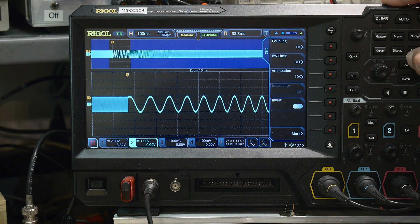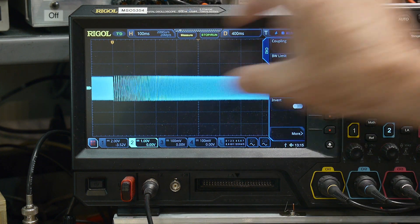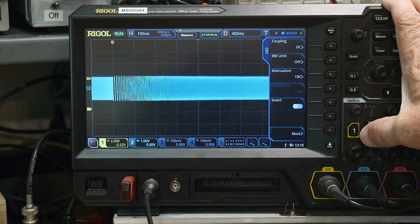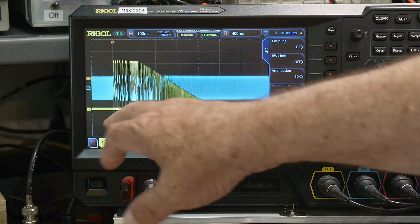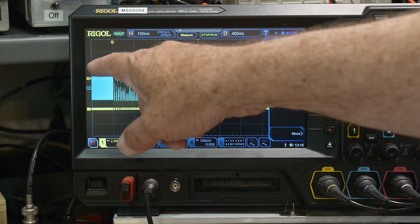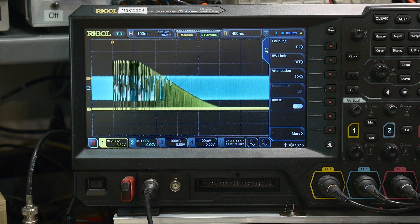Let's turn off zoom. This is going to be the input to our filter, even amplitude. And this is the output of the filter. So it has some gain — it's bigger. It's also flat for a while and then has a roll off. So it's acting as a low pass filter — doing exactly what it should do.